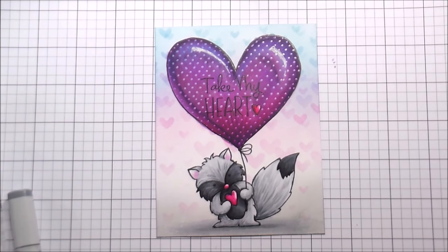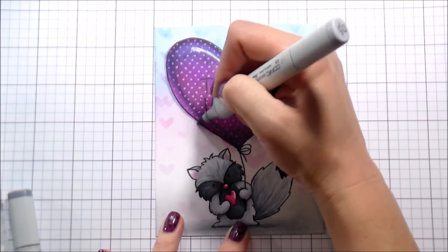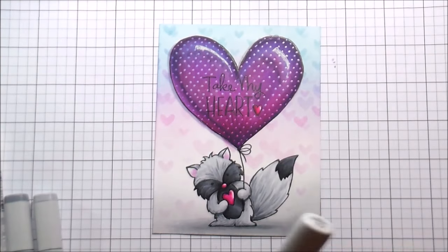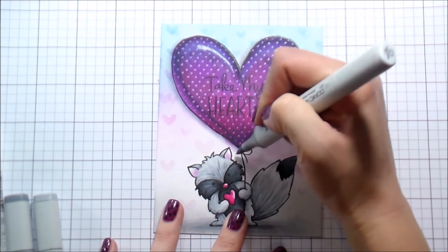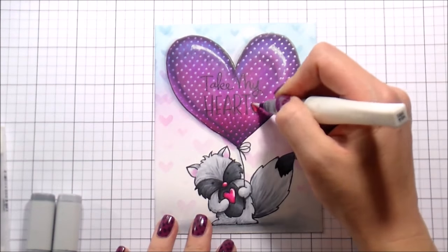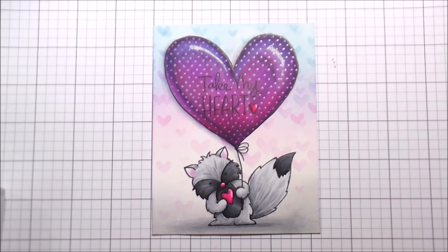I outlined all of my images — in this piece it was especially important because you could barely read the sentiment with all those polka dots. I outlined everything with my writing pen and then decided to give the balloon a little shadow to make it pop and disguise any bleeding from all the ink. I used a C3 and C1 on the left-hand side since the light source is in the top right. It wasn't what I expected but I'm pretty happy with it. Some clear Wink of Stella to the hot pink hearts and that's the entire card. I hope even though it was a struggle you learned a little something — thank you for hanging in there and I'll catch you on the next video!